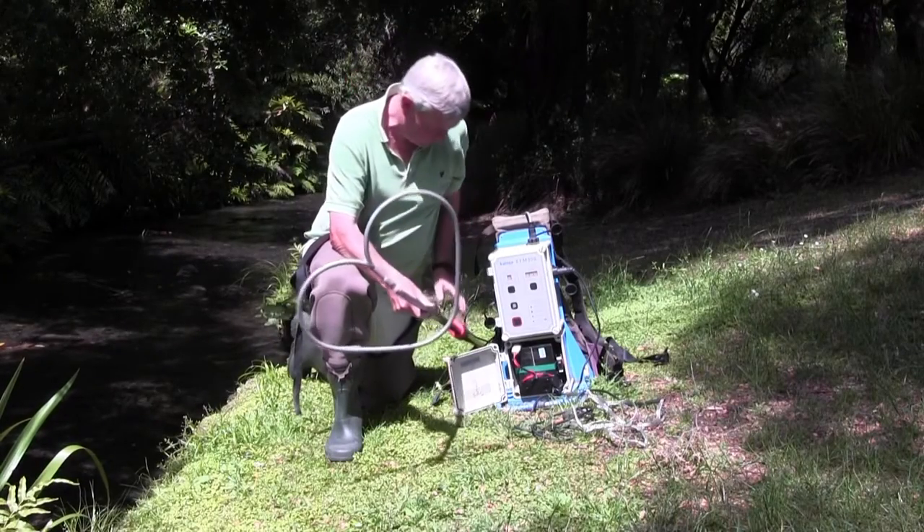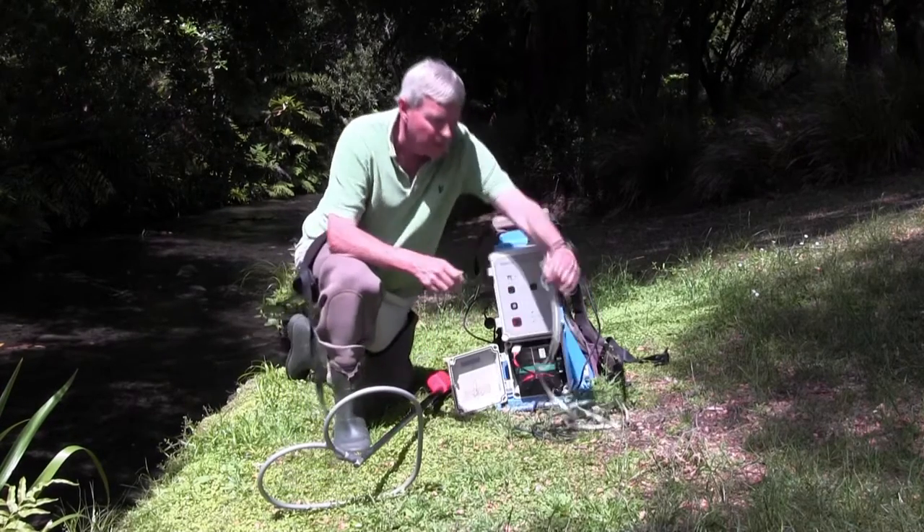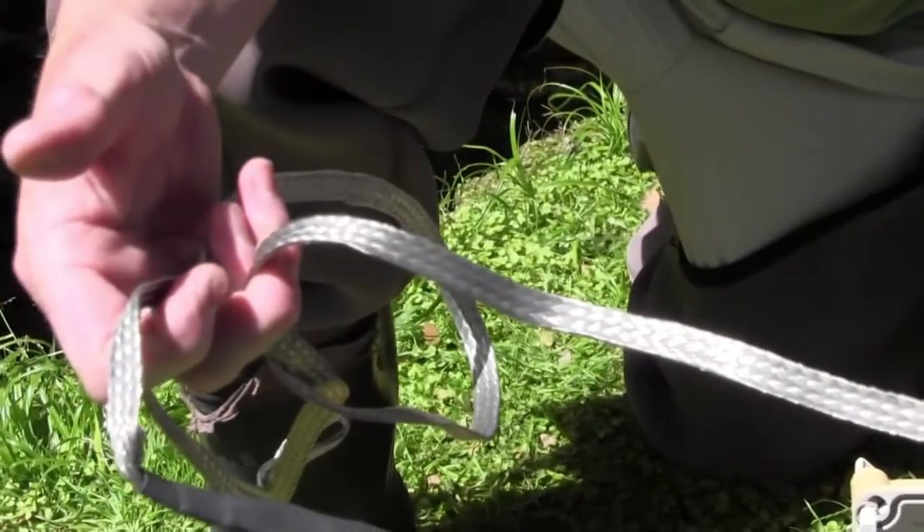If the brass fixture isn't wet, the machine won't work. There's also an earthing wire over here, and the earthing wire also has to be under water for the machine to actually operate.